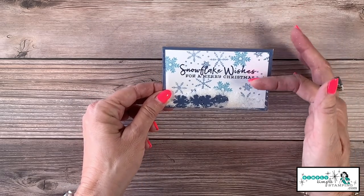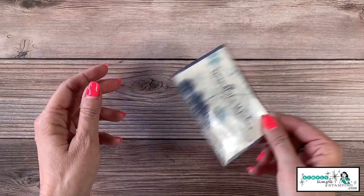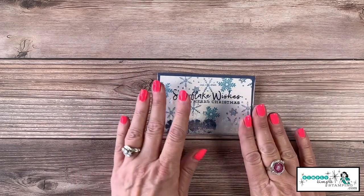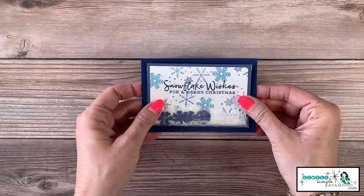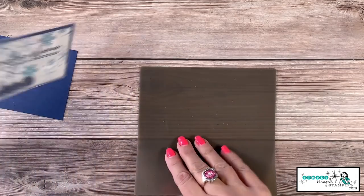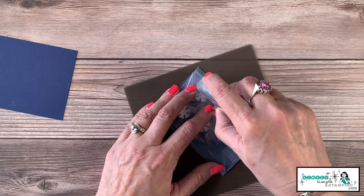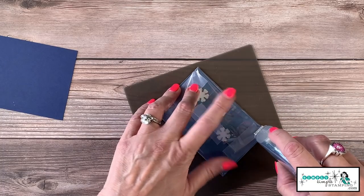That's the reason we wanted our sentiment up a little bit higher — but isn't that great! Now we can mix up that salt and glitter — it's just fun. We're going to take this and adhere it to that piece of Night of Navy, which gives it a nice pop. We're going to come back in with Stamp & Seal on the clear envelope — it can be a little tricky, but it does work.